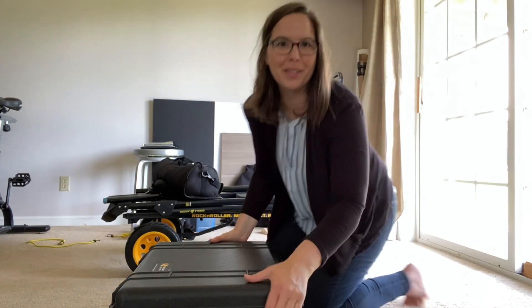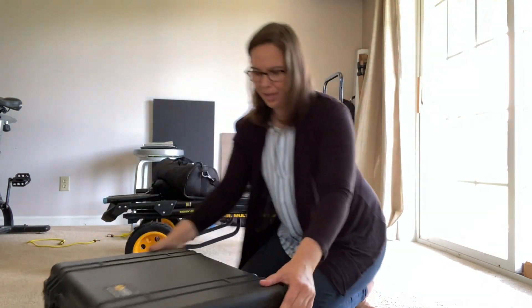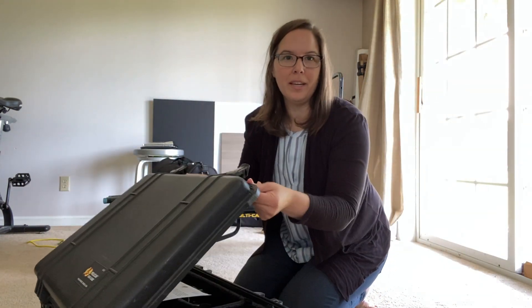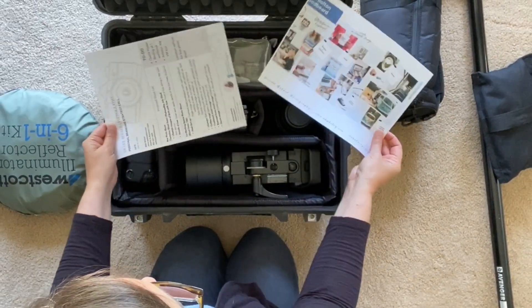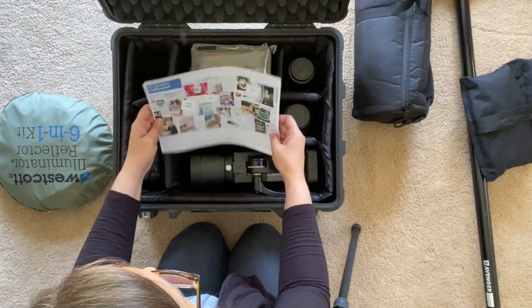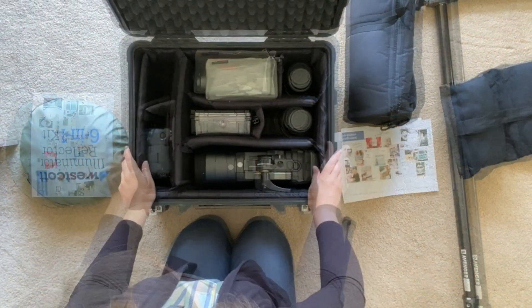Let's take a look inside. In my larger kit I'll have my shoot list and the mood board that we created — that's always good as a reference throughout the shoot.